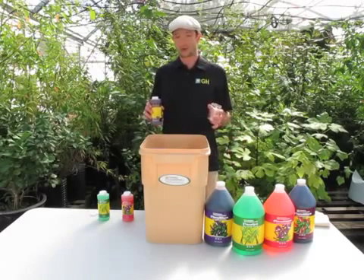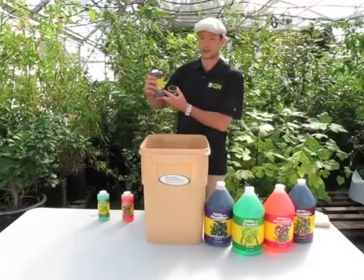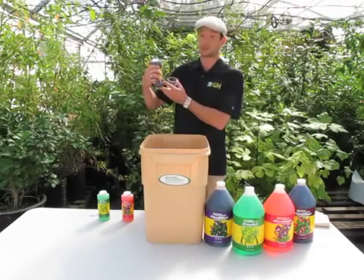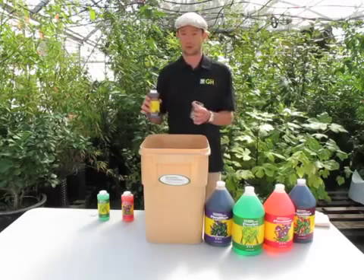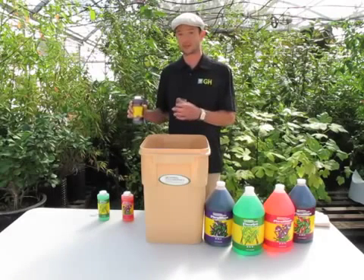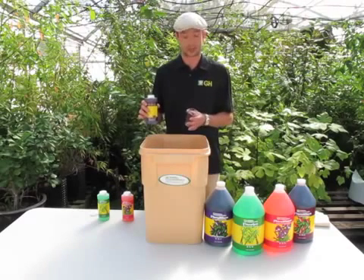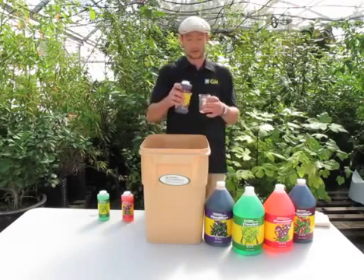I'm going to follow our basic table on the side of the bottles, listed in teaspoons per gallon. For a basic bloom formula, you're going to use 5 milliliters of grow, 10 milliliters of micro, and 15 milliliters of bloom — all per gallon ratios. I've got 10 gallons of water, so I want to use 10 mils per gallon of micro, which comes out to 100 milliliters.